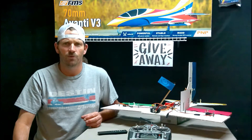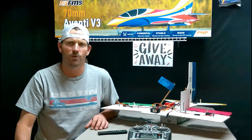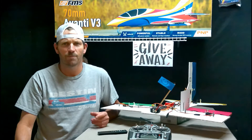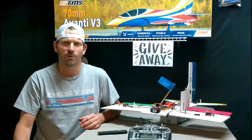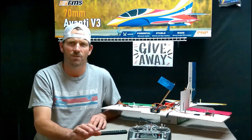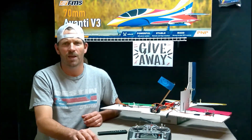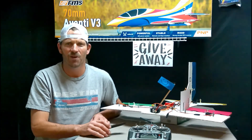If you're new to the channel and haven't subscribed, please do, and click like — that tells the YouTube algorithm you enjoy the content and puts my videos in front of other people. When the subscriber count goes up it motivates me to keep doing this. I'm also looking to mail out an FMS Avanti to somebody once we hit a thousand subscribers. Thanks so much — I've got a couple other videos coming this weekend. Until next time!